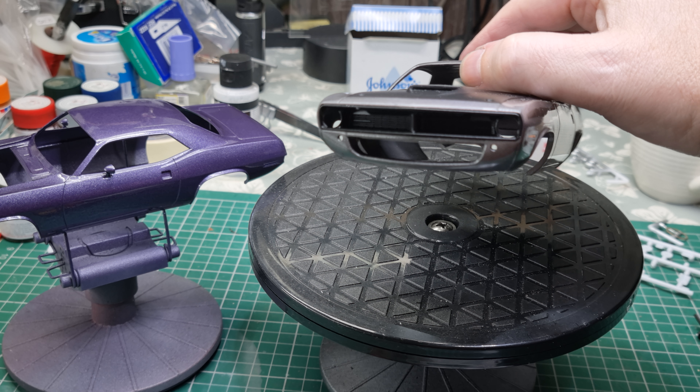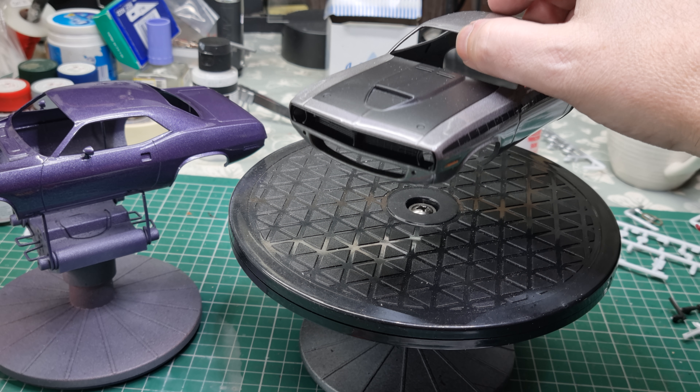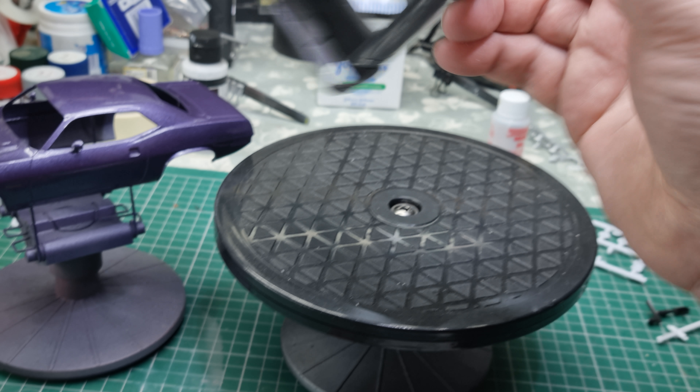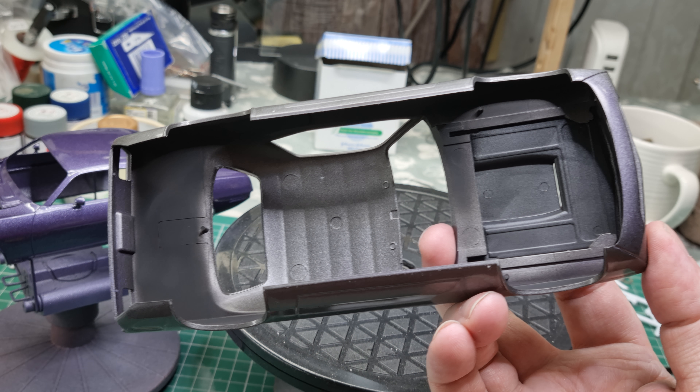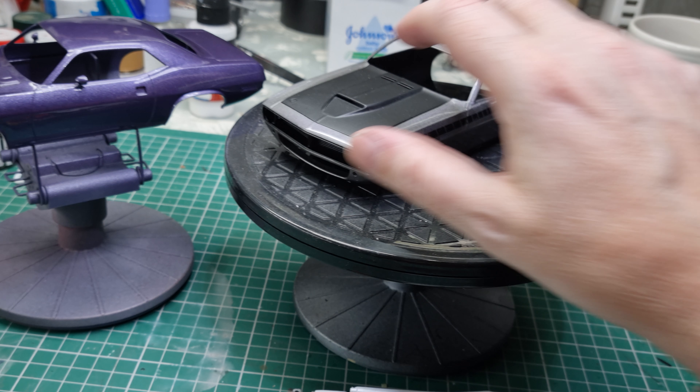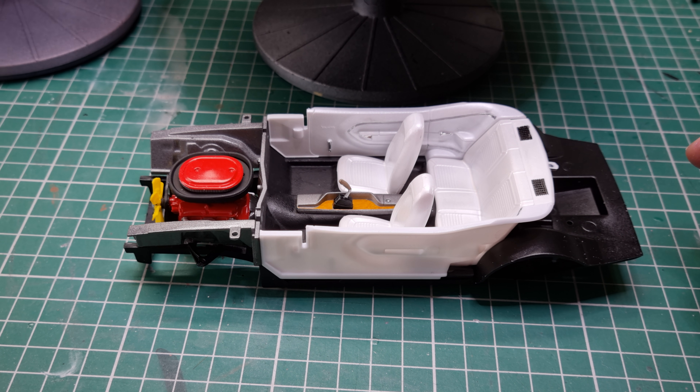It's a really tight fit; it doesn't need any glue but I'll take a wee bit of glue to it just to be on the safe side. We got it all done in the black on the inside — all but the roof. The roof will stay the grey.